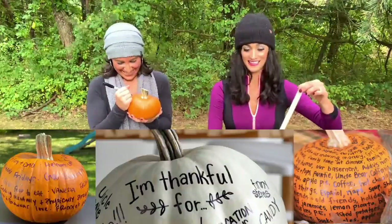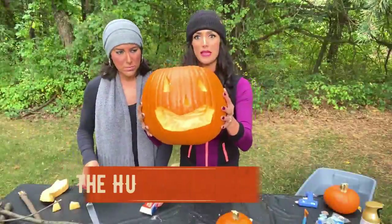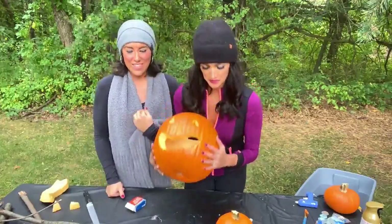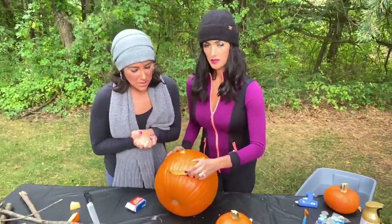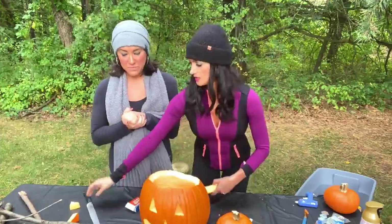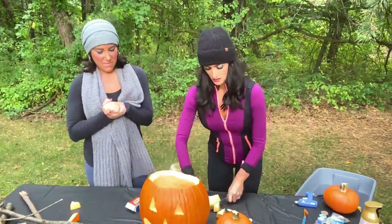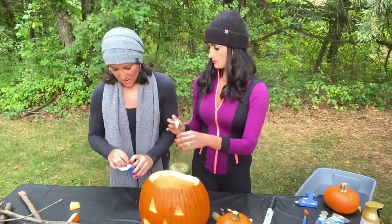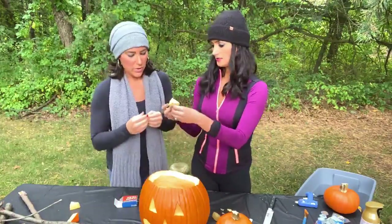We've made a basic carved pumpkin — a jack-o-lantern. If you keep the top part, you can do stuff with it. Cut it, take a toothpick, break it in half, and stab it in.